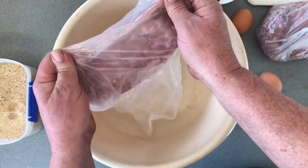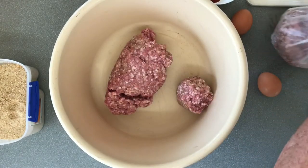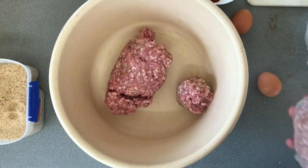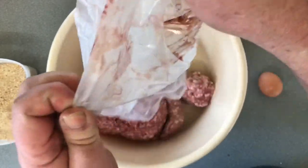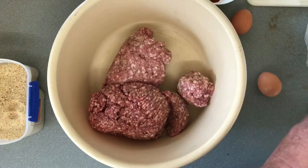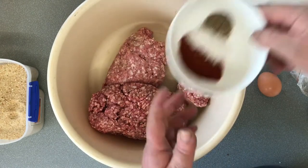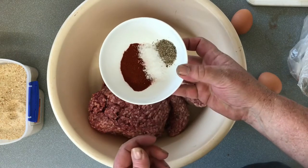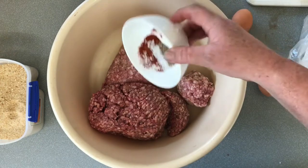Now for the meatloaf itself. We're starting with one kilo — or two pounds — of pork mince, and then another kilo — two pounds — of beef mince. To that we're going to add our spices: two tablespoons of paprika, one tablespoon of salt, and one teaspoon of ground pepper.